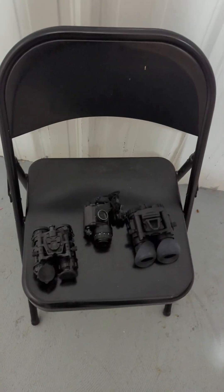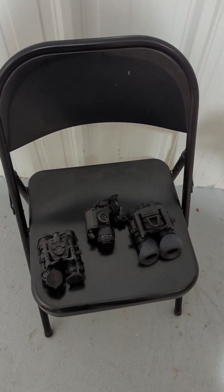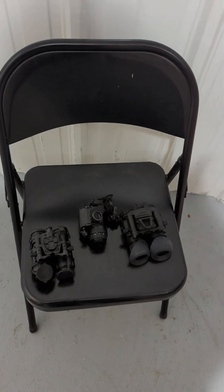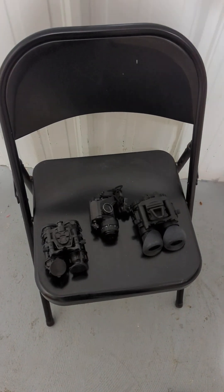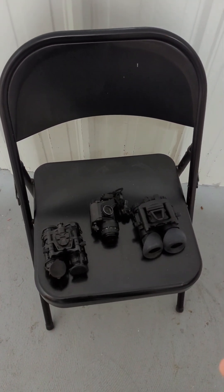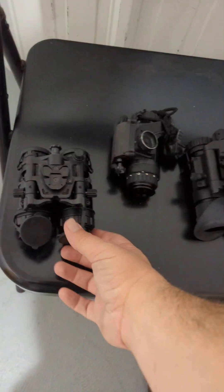Alright guys, we're here in the dark room in the warehouse. A lot of people are asking about nods and kind of an intro video to night vision, and I'm more than happy to oblige. I've got kind of opposite ends of the spectrum sitting here and we're going to talk about each one of these.